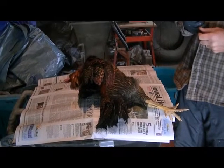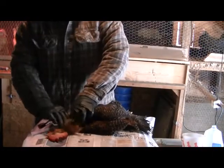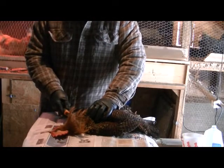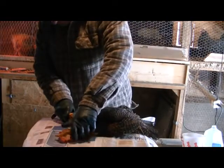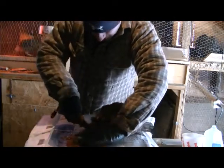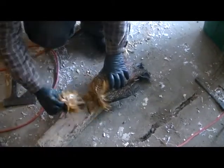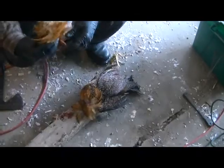He's getting ready to chop his head off. I'm going to need something to chop the head off. It's not flopping. I've learned that you can't saw the head off — you do actually have to chop it.